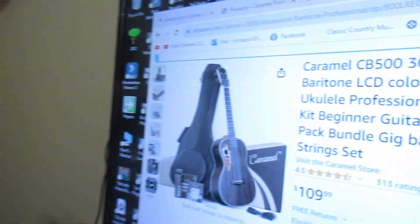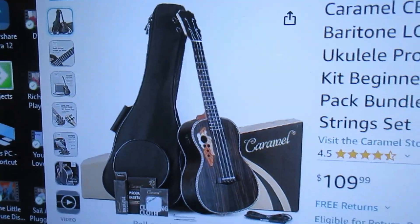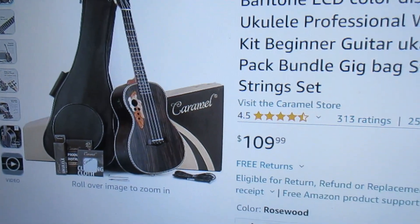I used to call this one the best ukulele you can buy for under $100. That was like five or six years ago, and today the price on this baritone is $109.99 — an amazingly low price for the Caramel CB500, a 30-inch all-rosewood baritone ukulele with electronics, onboard tuner, and pickup. I've had this in my collection for a long time and have never sold it, which means it has outlasted hundreds of other ukuleles I got tired of and sold.